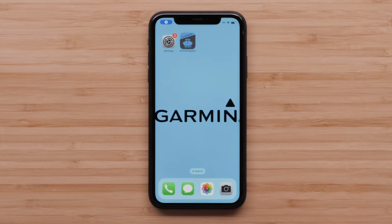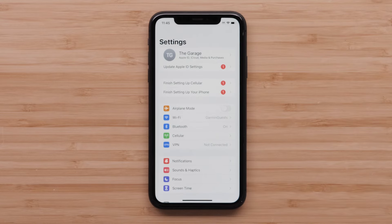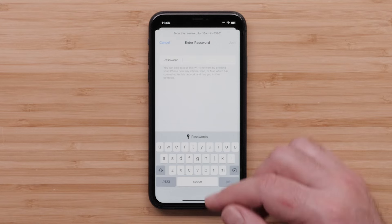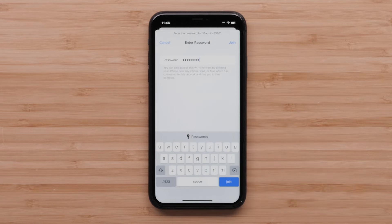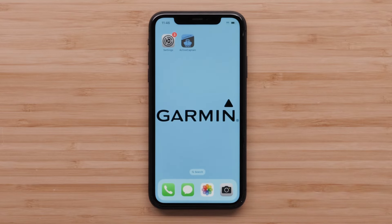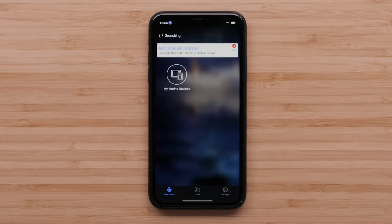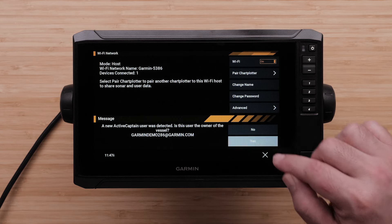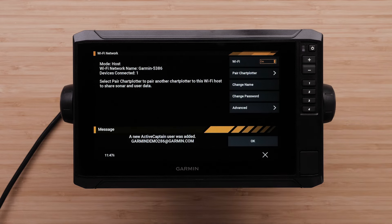Navigate to your compatible Apple iPhone or iPad settings, then select Wi-Fi. Locate and select the EchoMap's Wi-Fi network you just created. Enter the password you created for the EchoMap's Wi-Fi network and select Join. Navigate back to the ActiveCaptain app. ActiveCaptain and the EchoMap will now prompt a message asking if you are the owner of the vessel — ensure the email address is correct, then select Yes, then Done, followed by OK.